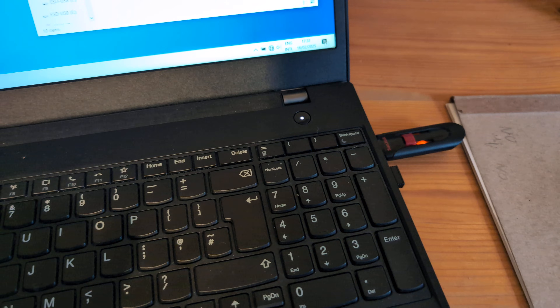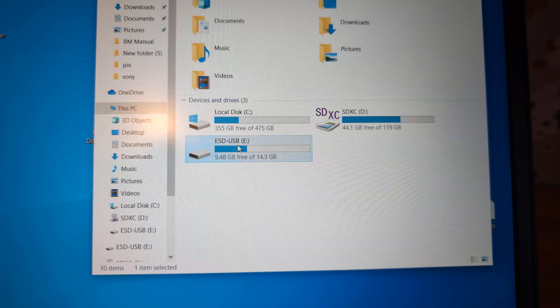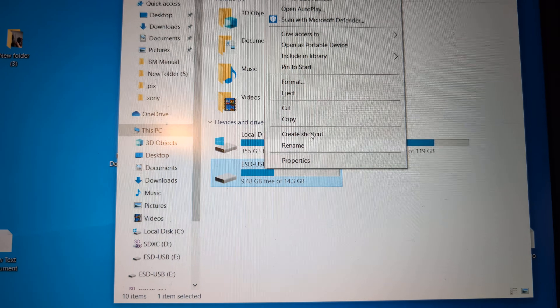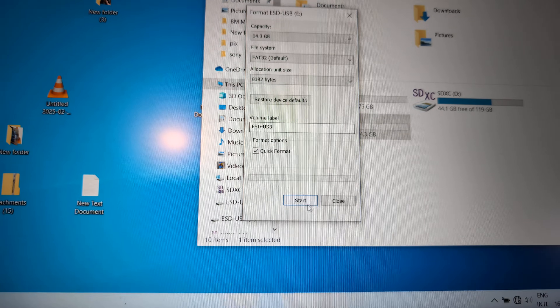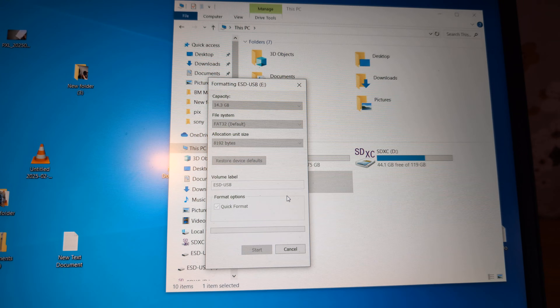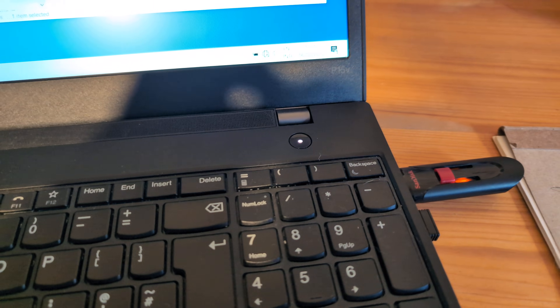Once you connect it to your computer, open File Explorer, right-click on the drive, and select the format option. Choose FAT32 and click Format. Make sure to back up all your data on that drive first, otherwise you will lose everything on it.